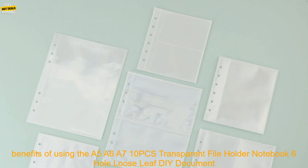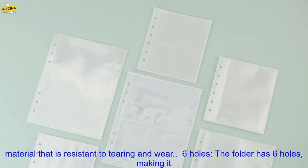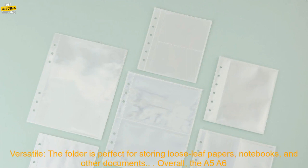Here are some of the benefits of using this PVC Storage Binding Folder. Sturdy Construction: the folder is made of durable PVC material that is resistant to tearing and wear. 6-Holes: the folder has 6 holes, making it compatible with most standard binders. Sturdy Metal Ring: the sturdy metal ring keeps your papers securely in place. Clear Design: the clear design allows you to easily see the contents of the folder.